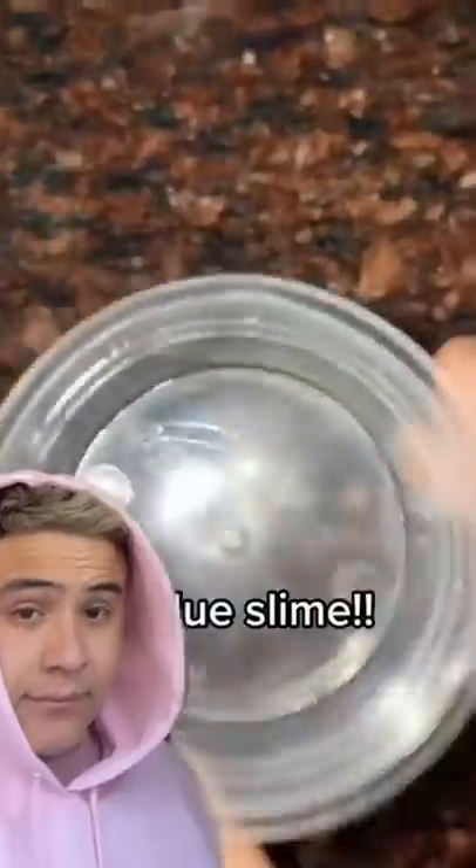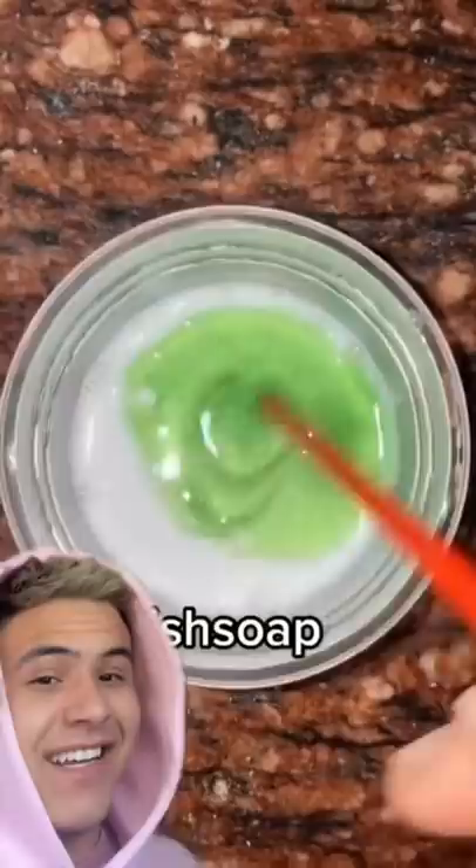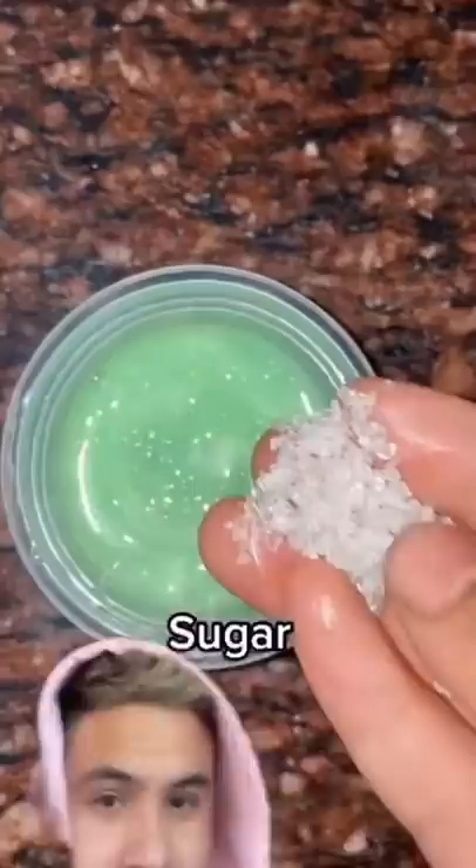No blue slime. Shampoo, mix. Dish soap, mix again. Sugar, mix again.